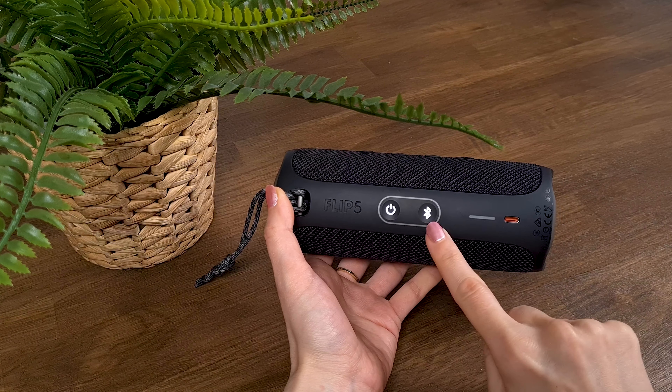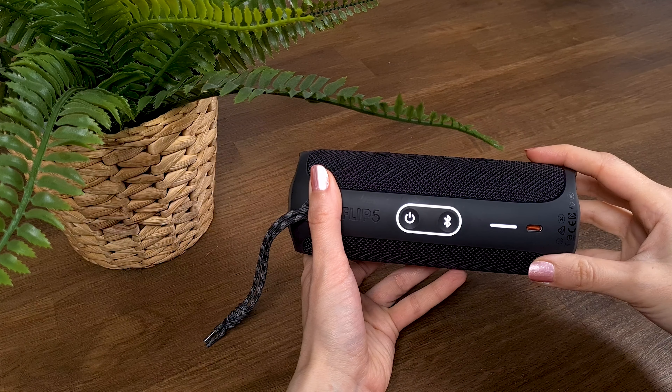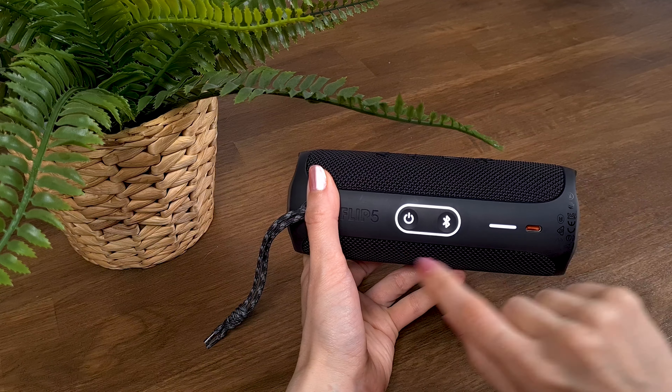And if you just want to keep the oval ring light turned on, press the party boost button — it definitely makes the JBL look much better.